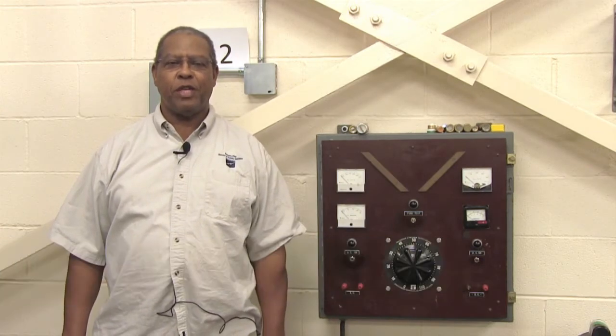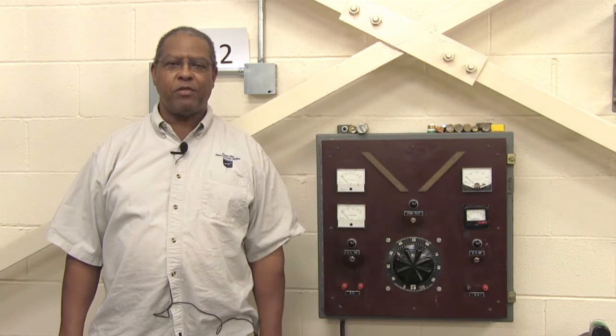Hello again, this is George Crump at Kansas City, Kansas Community College in the Technical Education Center. I am the electrical technology instructor.